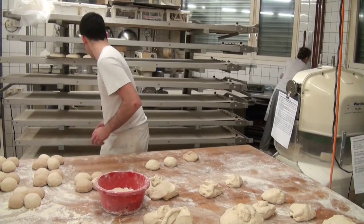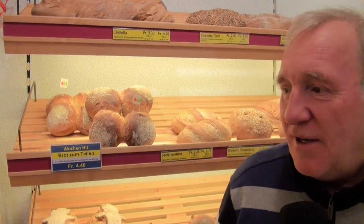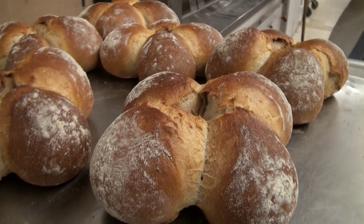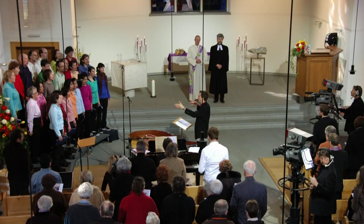You have already been making this bread for a couple of years. What is special about it? It has two different kinds of bread — it's Ruchbrot and Halbweiss combined. That's what makes it special.